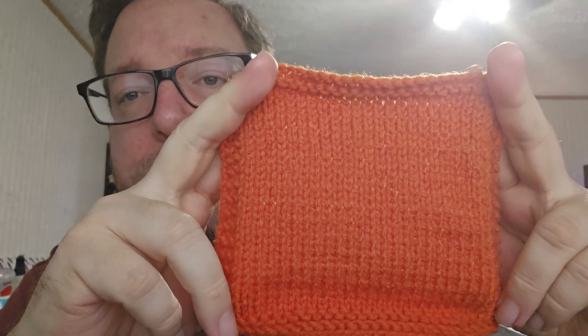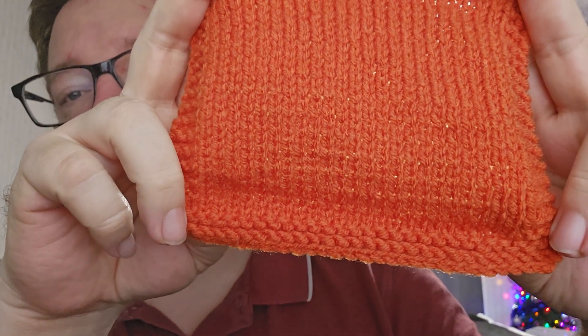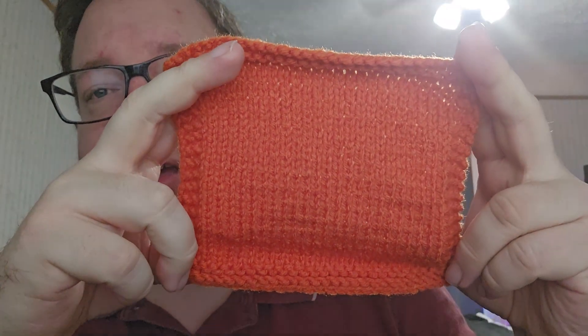That led me to another dishcloth or washcloth — the pattern was found on Ravelry, I don't remember the name, but it's a dishcloth with a border and a stockinette center. It's not blocked at all so it's curling, but there's a four-stitch border on the bottom, four stitches on the sides, and then stockinette in the middle.